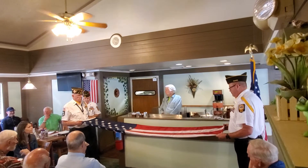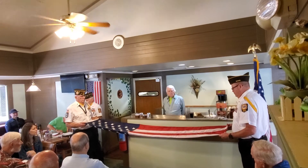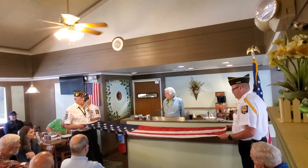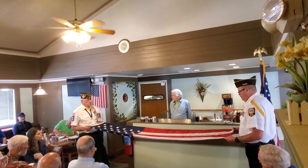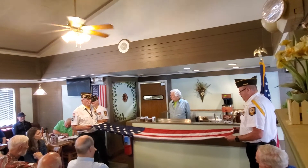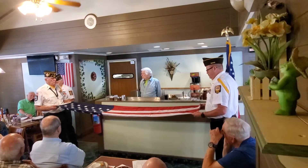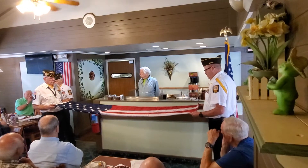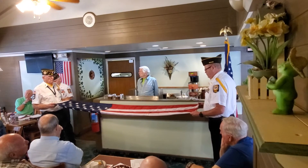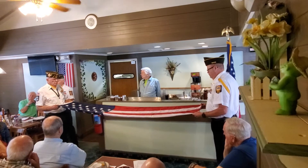The flag folded as an army and navy custom: the flag is lowered daily at the last note of retreat. Special care should be taken that no part of the flag touches the ground. The flag is then carefully folded into the shape of a tri-cornered hat — the replica of the hats worn by colonial soldiers during the War of Independence. In the folding, the red and white stripes are finally wrapped inward as the light of day vanishes into the darkness of night. This custom of special folding is reserved for the United States flag alone.